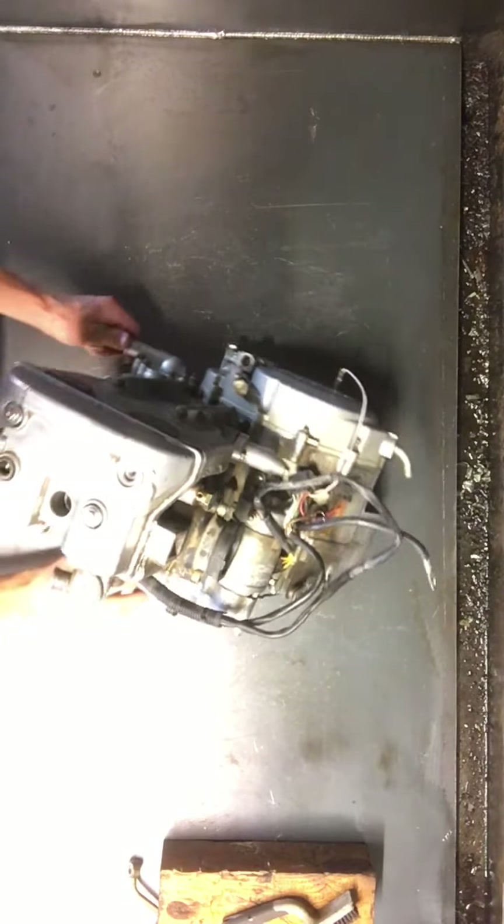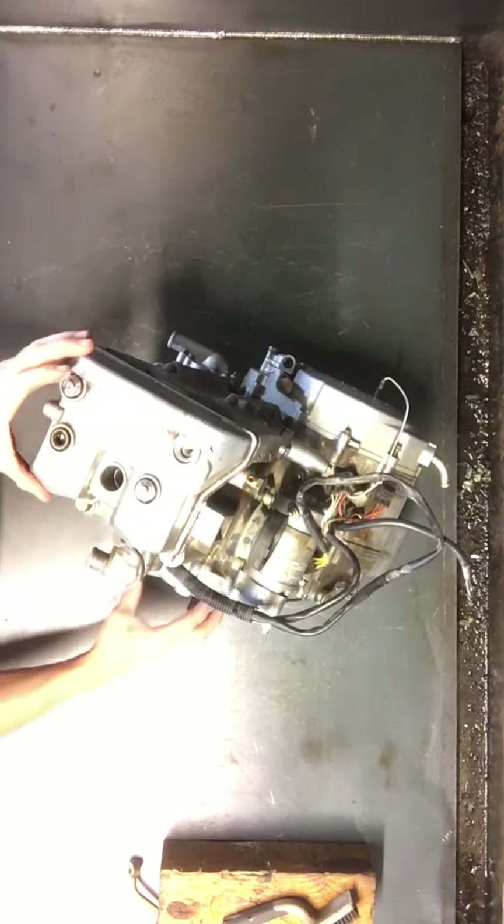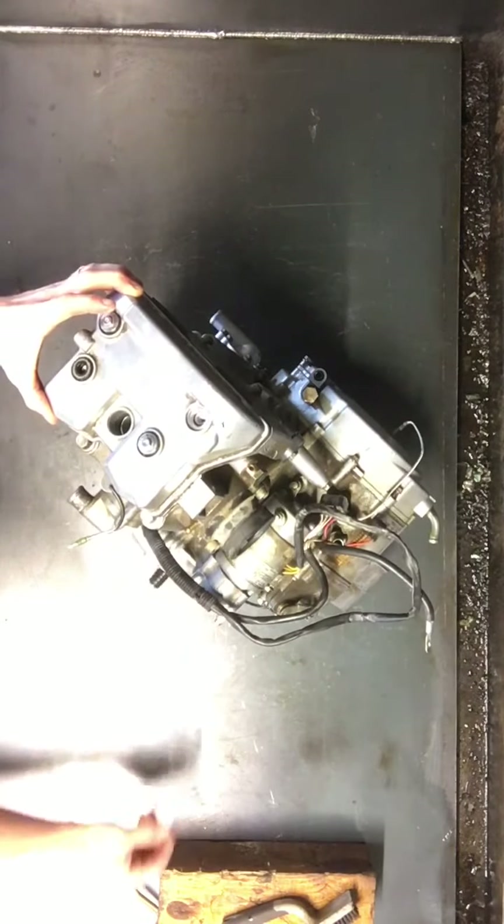Today what we're going to be doing is taking apart a Predator 500 motor. We're going to start off by taking off the head, take off the starter, intake boot, stator cover.